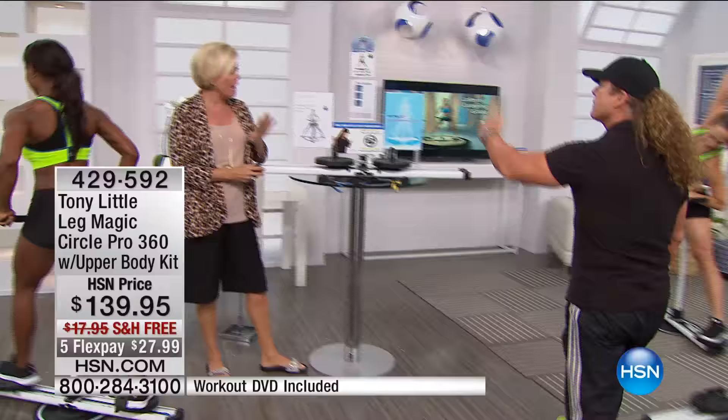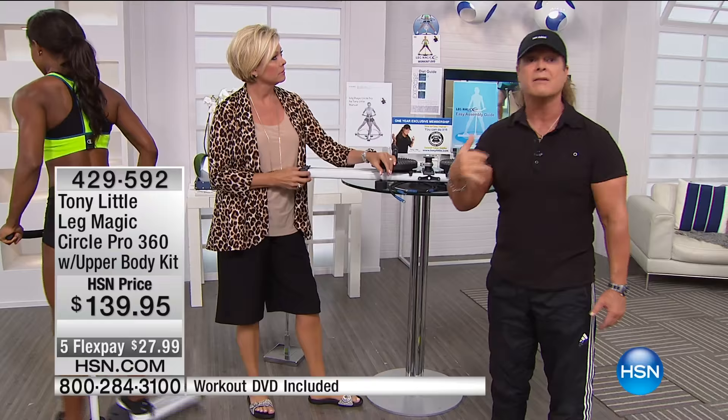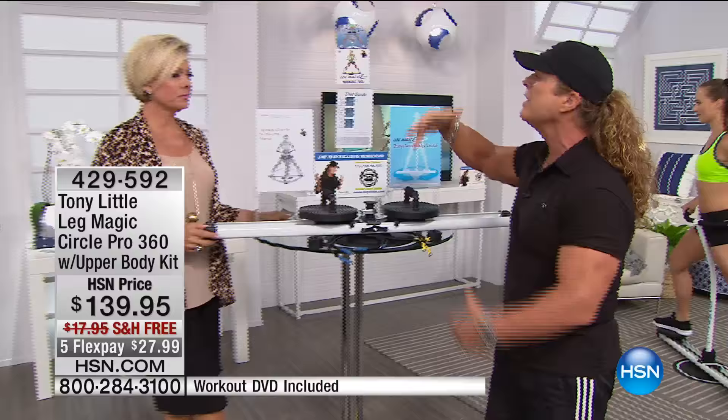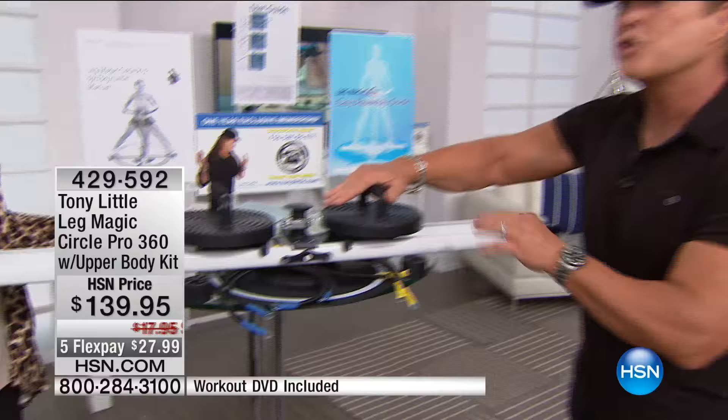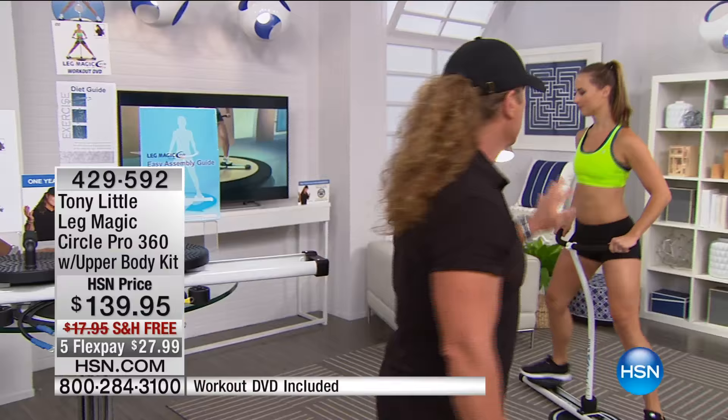So you're getting everything including complete home personal training. What I'm raving about right now is Caroline Pierce. What you have here is a personal trainer from England — well-known, really great. Learn leg magic inside and out. This is the Leg Magic Circle Pro — there's nothing like it anywhere. We're the only game in town. It sold out last time in less than an hour. You can do push-ups, you can do shoulders, you can do abs, you can do inside legs, outside legs, hips, butt, thigh, core, everything — and do it more gently than you've ever done before.